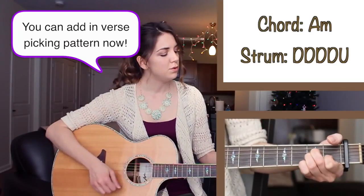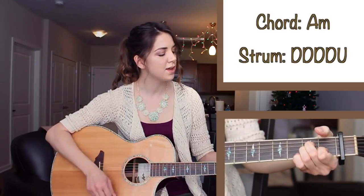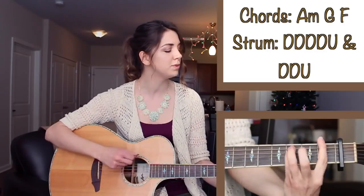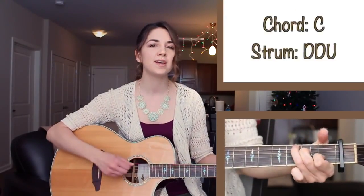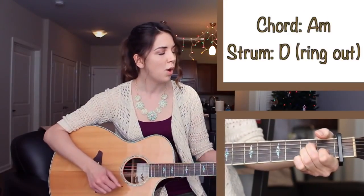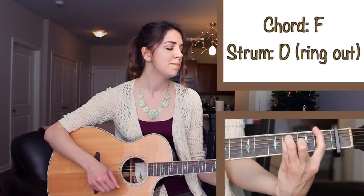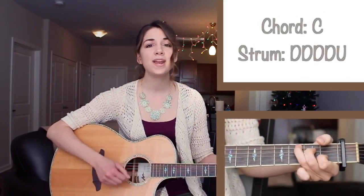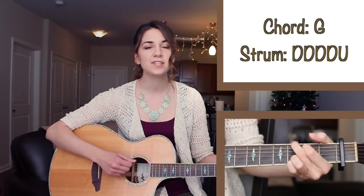Alright, so now we know the chords, the picking, and the strumming for the song. Without further ado, let's go ahead and get started! [Full song playthrough of Dark Horse by Katy Perry, including the verse, chorus, and instrumental sections.]